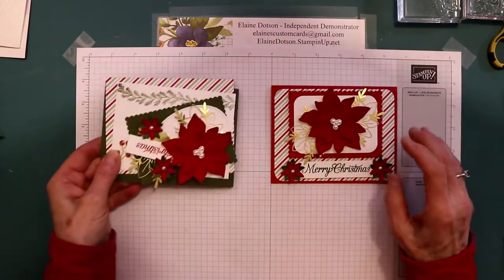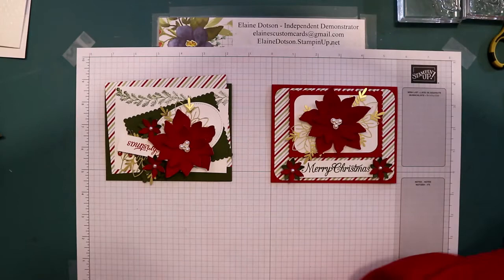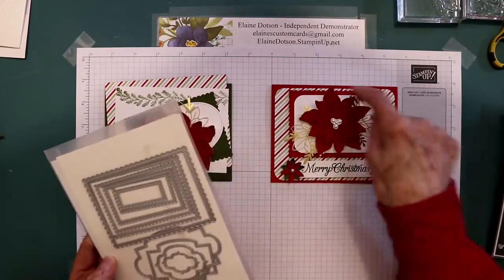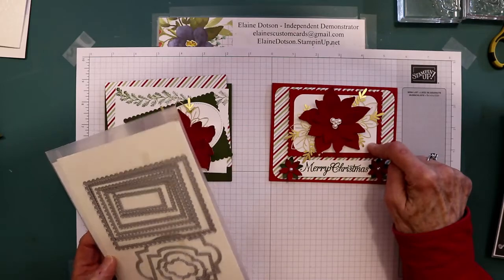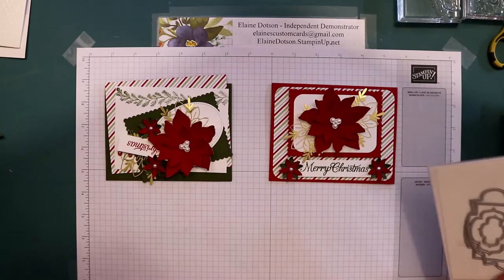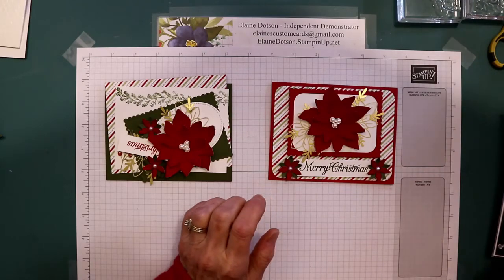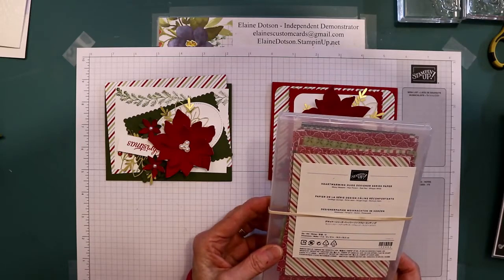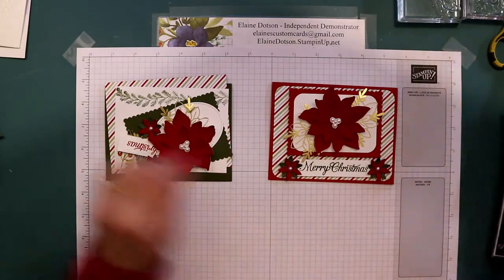This is the real red version. For this one I used the Stitch So Sweetly dies, the largest one, to die cut this with real red, and then I just cut a white square and rounded the corners with a corner rounder. I also rounded the corners on the DSP. The paper we're using is called Heart Warming Hugs Designer Series Paper, and I just used one that had the diagonal on it.